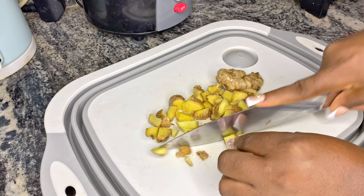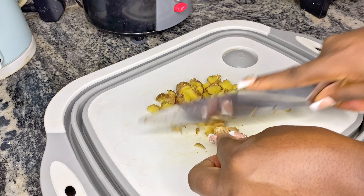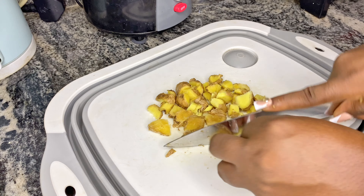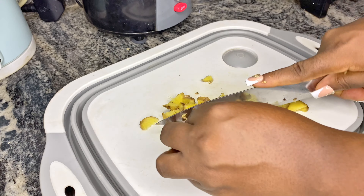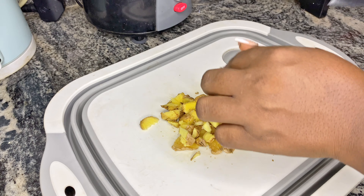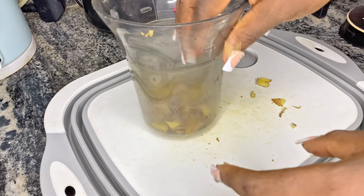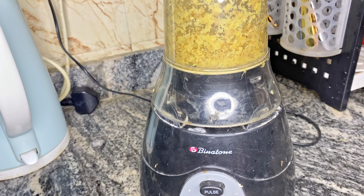You can either grate, blend, or pound — whichever way, whichever tool is available to you, just make use of it. Don't say that because you don't have a blender you cannot make the recipe. You can pound it, you can use the mortar to pound it.